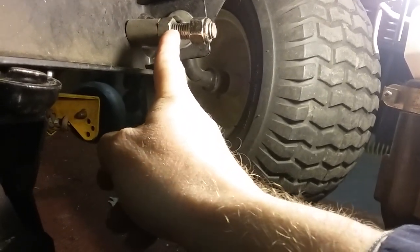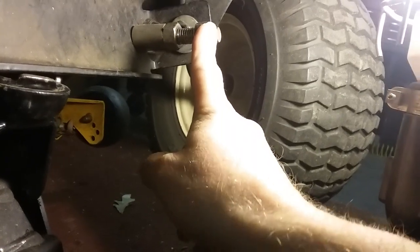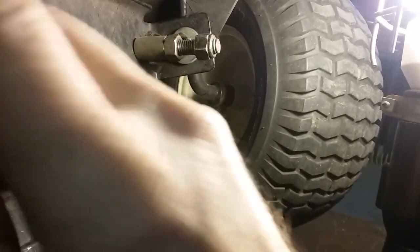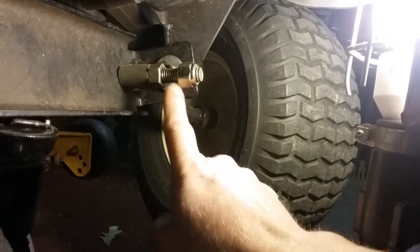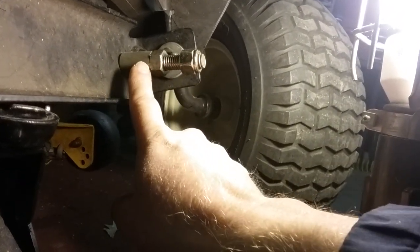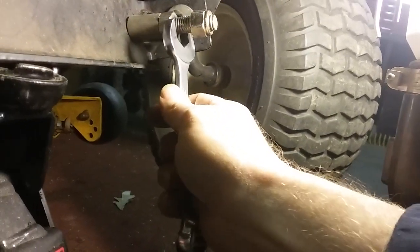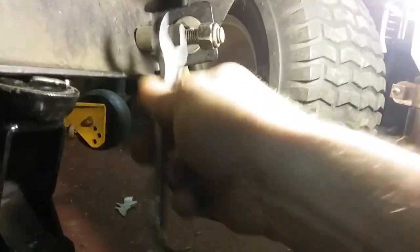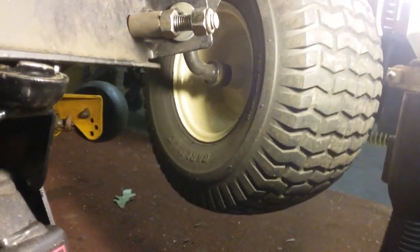Take your lock nut all the way loose when you disassemble this thing — I've already started this one back down. Run this nut down until it snugs up against this, then take your three-quarter inch wrench and turn this clockwise to tighten it up until you get an inch and three quarters. This is why you turn your wheel this way, so you can get your head in this direction and look to measure.